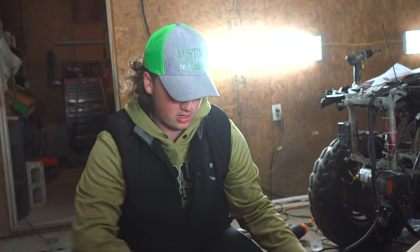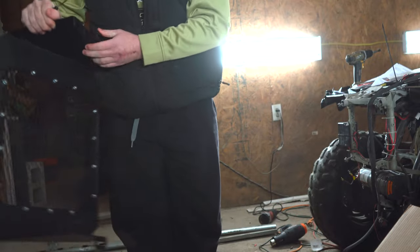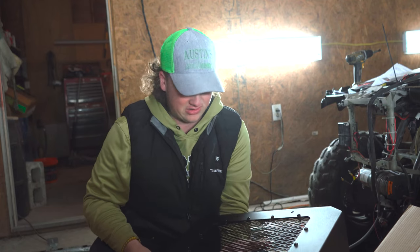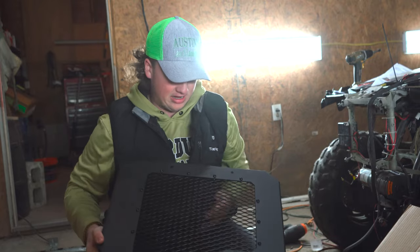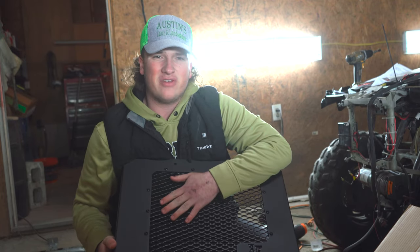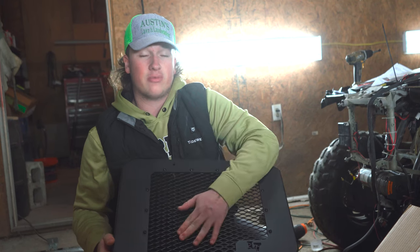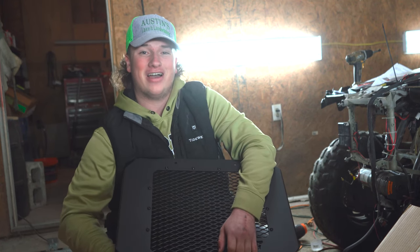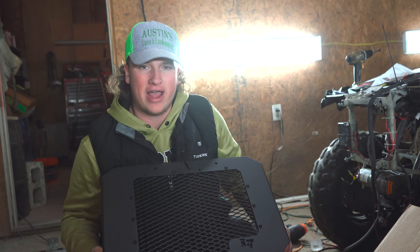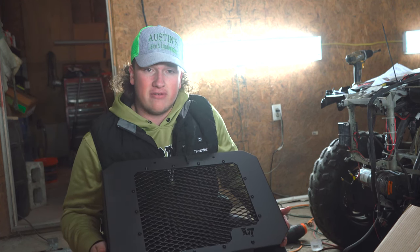It's like Christmas out here! So here it is — it's pretty beefy, which makes sense since it needs to protect the radiator. It's a pretty minimal and sleek look, which is what I was going for. Some companies have their logo up front, but on this one you've got the Lucky Seven logo down in the corner, which is very cool. Shout out Lucky Seven — your products are amazing. I got the typical black; I'm not going any crazy colors on this.